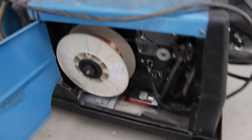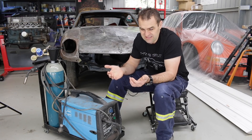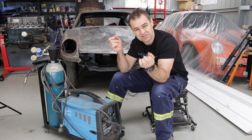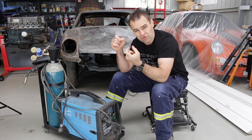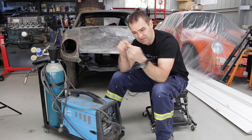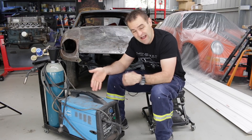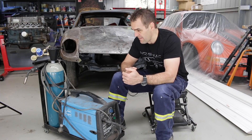I used it for years with gasless MIG wire. Gasless MIG wire basically has a flux core in it, similar to how a stick welder looks like a big sparkler with the flux core on the outside of the steel rod — except the gasless wire has the flux on the inside.